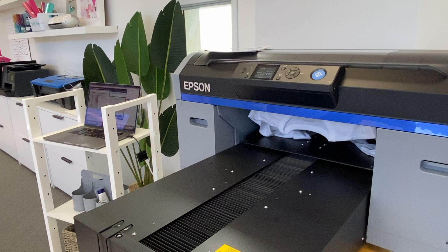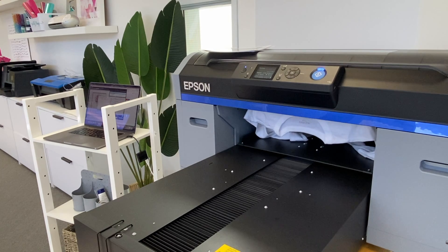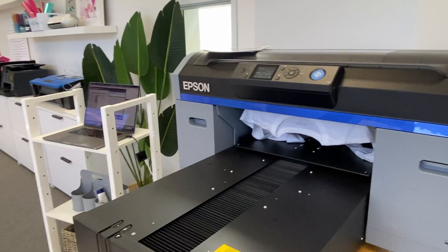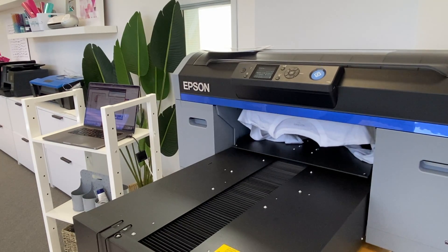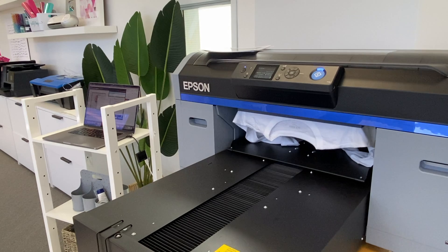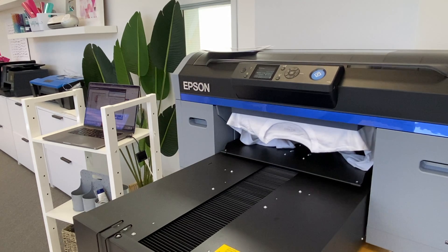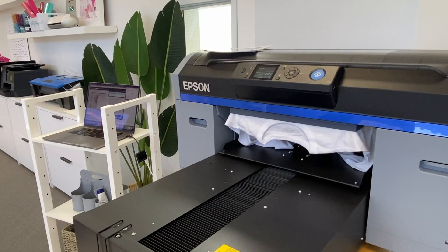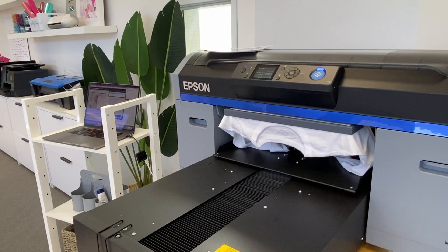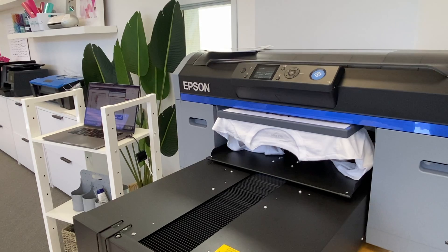This time the printer is liking the position of the platen and none of the wrinkles are in its way, so you can see it's starting to print. With a white shirt we only have to do one pass because there's no white ink needed, so this is actually pretty quick. When it comes out, be very careful because the ink is still wet. We need to cure and set it on the heat press — make sure your heat press is set to 338–340°F and press for between 60 and 90 seconds.